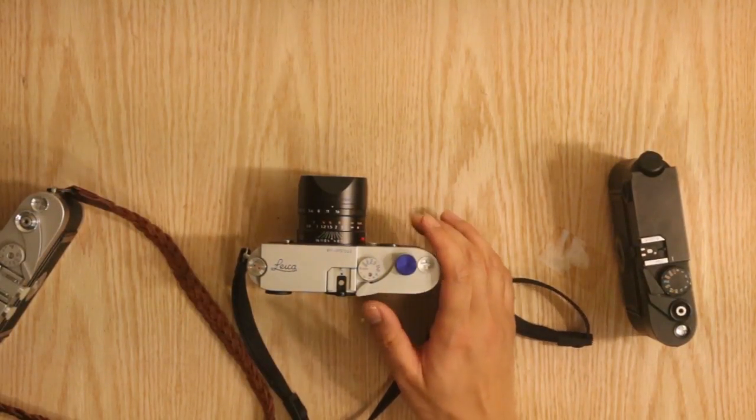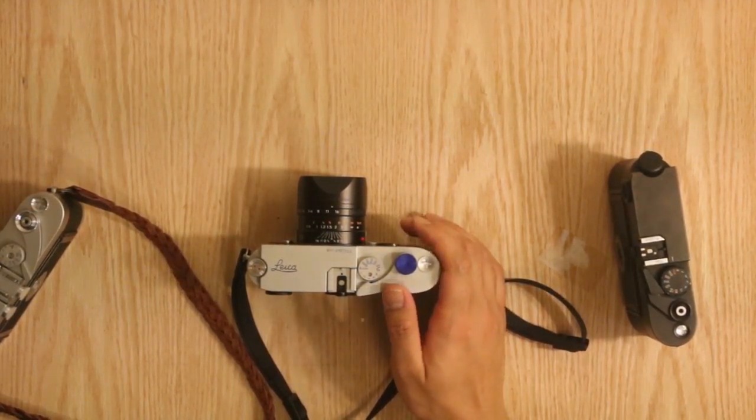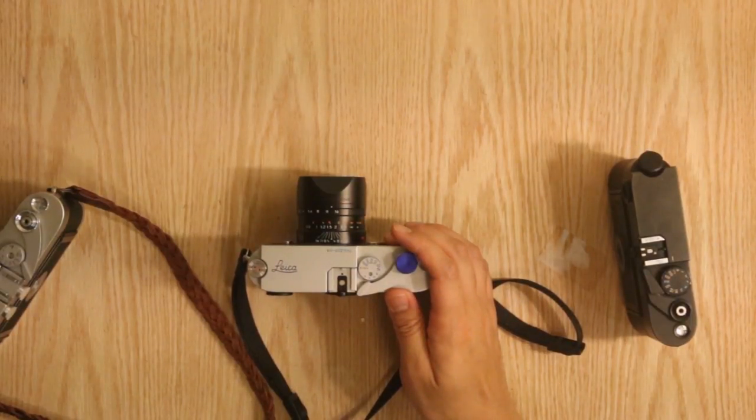The film advance lever is metal like the M3's, and the film rewind knob is the same as that of the M3 as well.